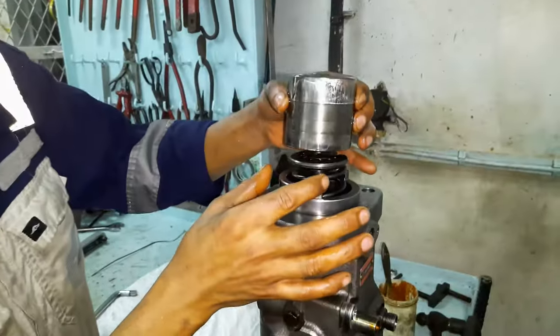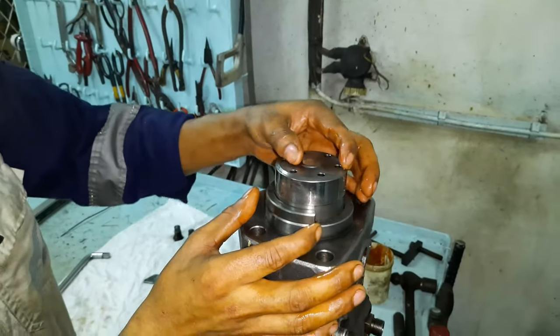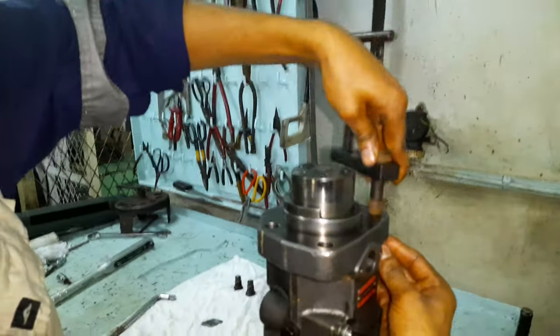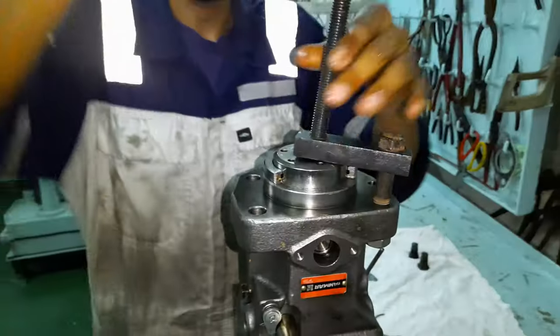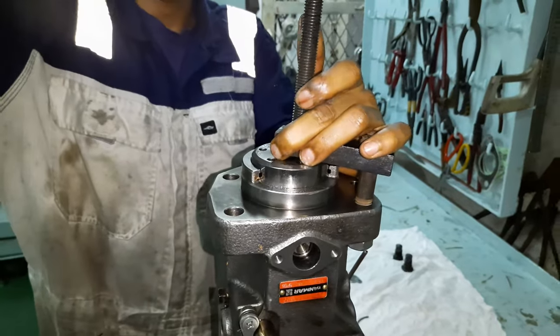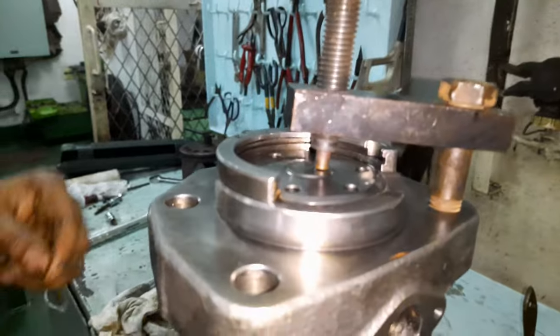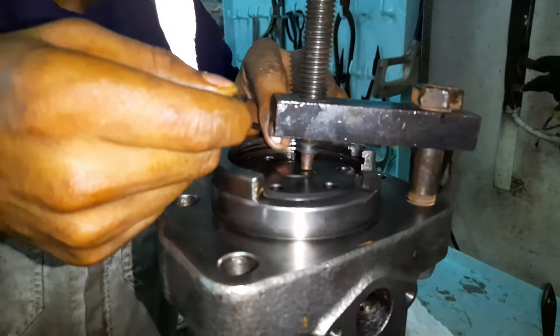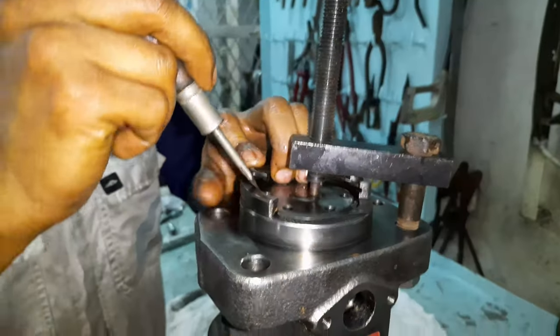Lubricate the plunger guide and install it on the plunger and the spring seat. Using a special assembly tool, jack down the plunger guide against the spring until you get access to the circlip groove. Install the circlip and align the opening of the circlip with the notch inside the groove of the pump body.